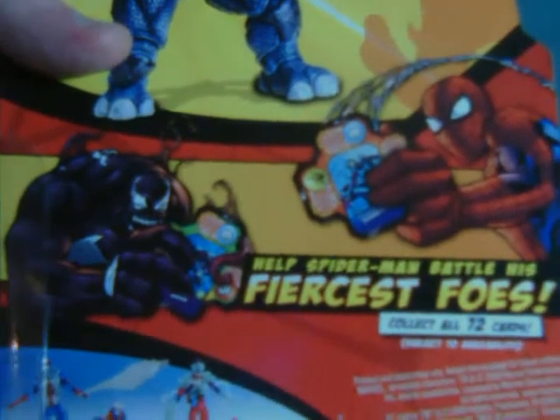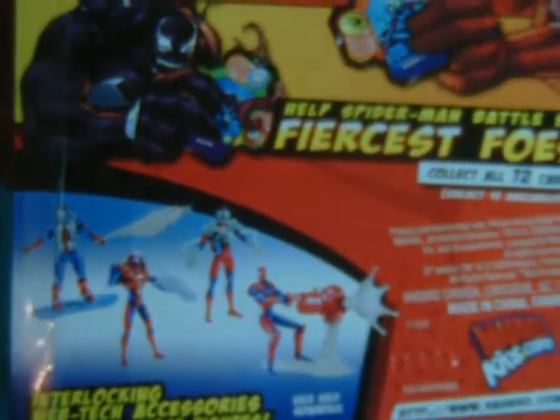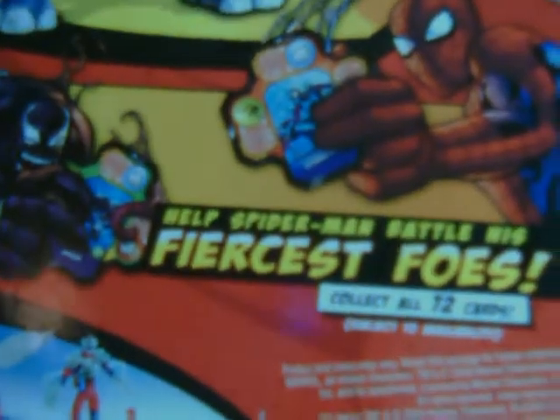I feel compelled to point out that although it mentions helping Spidey battle his fiercest foes, each wave seems to come out with like four or five different Spider-Man figures and then maybe one villain at the most, so I don't know what's up with that.